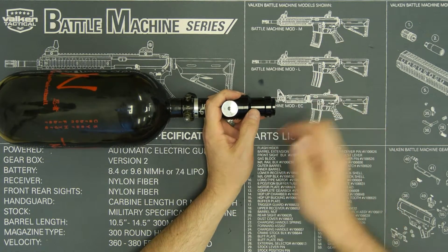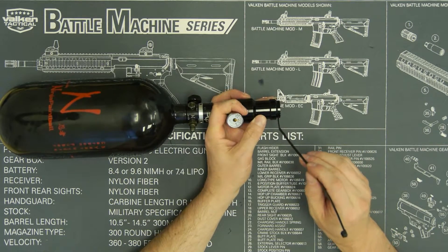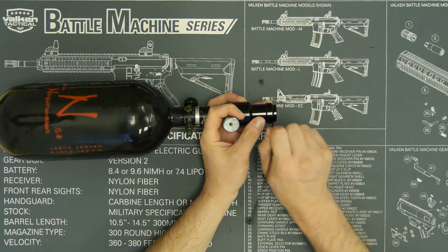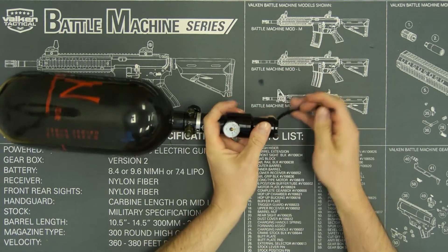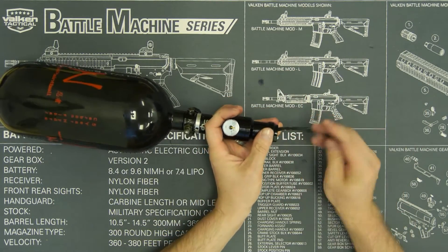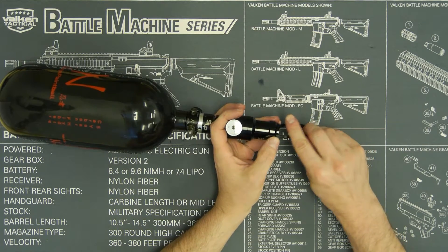You can use a regular zip tie, or you can use a special colored zip tie, or even a field-specific one that has a tag with the field's logo and information on it, so that they know that you've been locked.